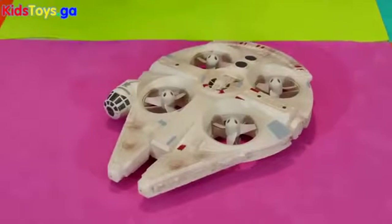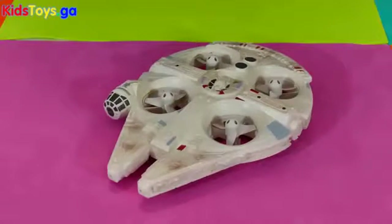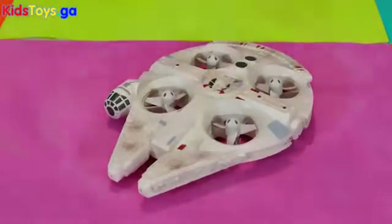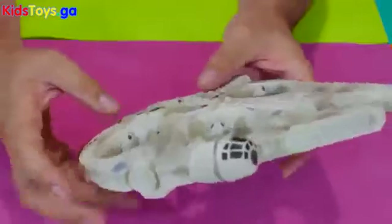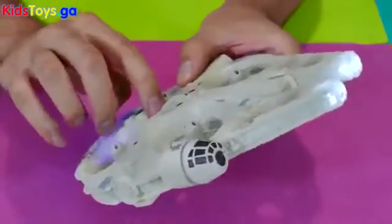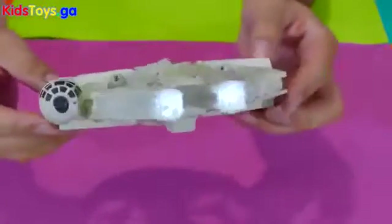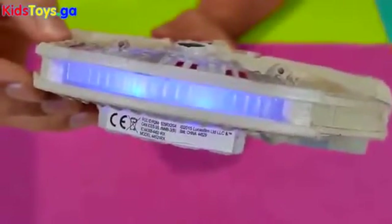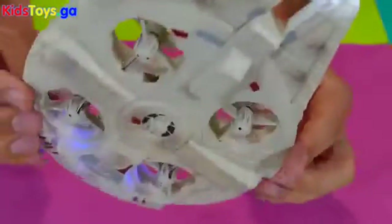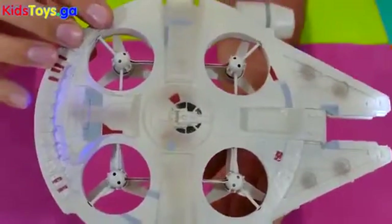So this little guy is the new remote control Millennium Falcon by Airhox. You can see it's got four rotors in there, and if I turn it on you'll see it's got lights as well. It's got lights on the front and lights on the back, and the engine light is blue. There's lots of detail to it — it looks pretty good. It'll also look pretty good hung from your ceiling when you're not flying it.